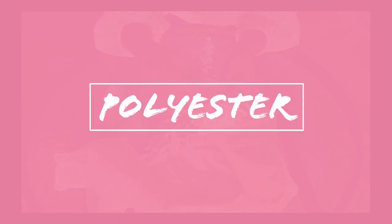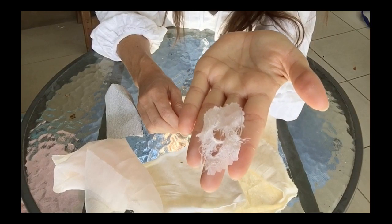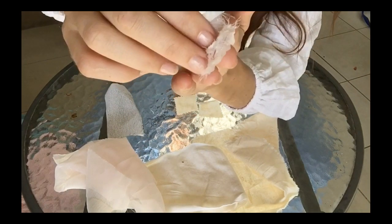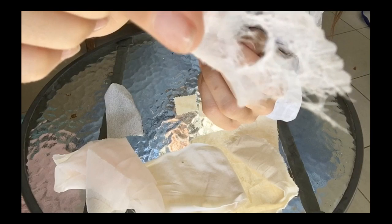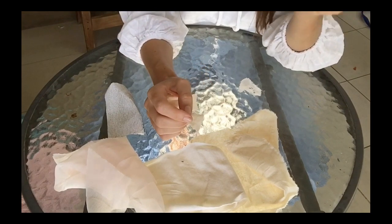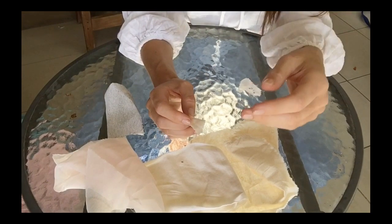My last sample definitely has the least amount of resistance to abrasion. As you can see, holes have started to form and it's actually destroyed the material, so it doesn't have much resistance to abrasion. The first signs of wear started to appear after just three strokes, and it's quite important that you keep a record of that kind of detail.